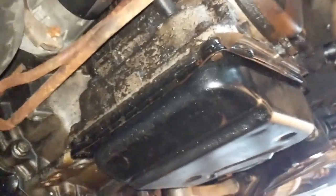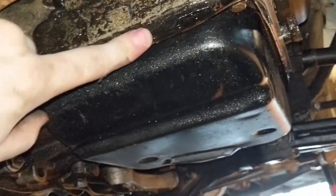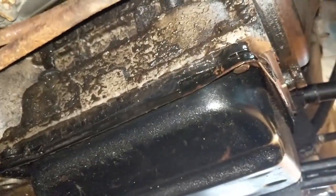The car is all jacked up so we're ready to get under it and start working. Well, I think I know what's leaking. It looks like this gasket is pretty wet and that's not good. There's all kinds of gunk up in here, so I gotta clean it before I can tell for sure, but I'm gonna bet that this gasket needs to be replaced.